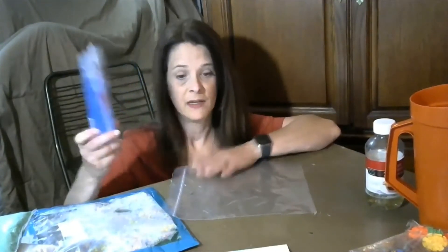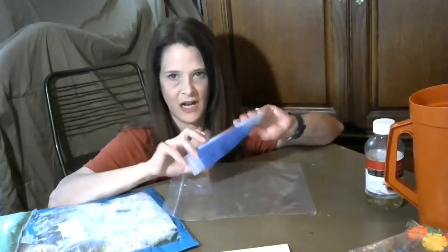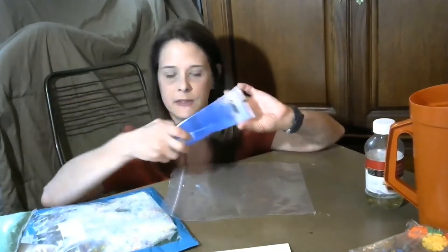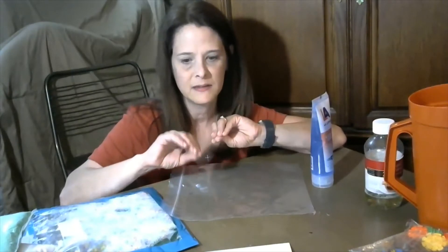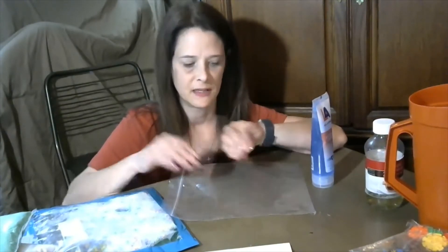For the first sensory bag example, we're going to use hair gel. You can get hair gel from the dollar store — it's not really expensive. You also want to find some small objects from around your house: buttons, alphabet letters, rocks from the garden, anything like that with smooth edges so they don't poke through the bag.